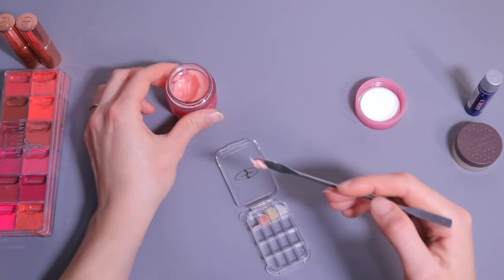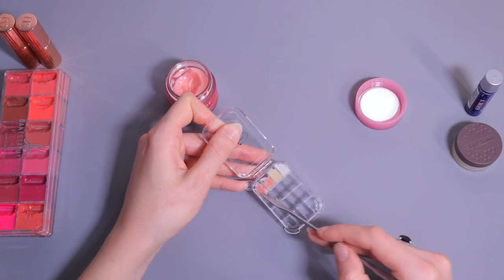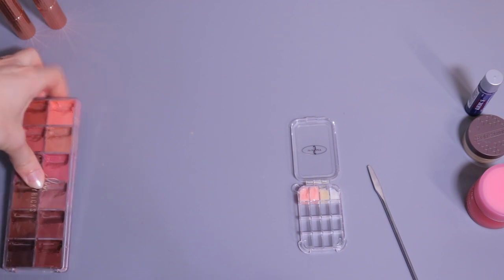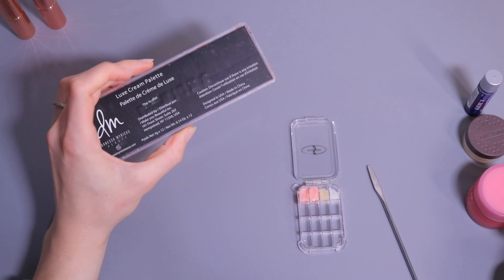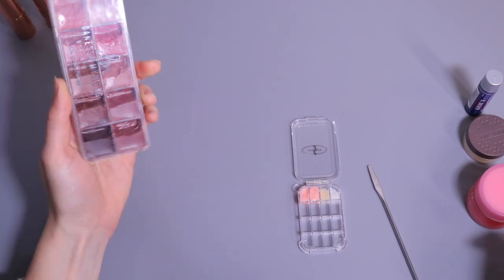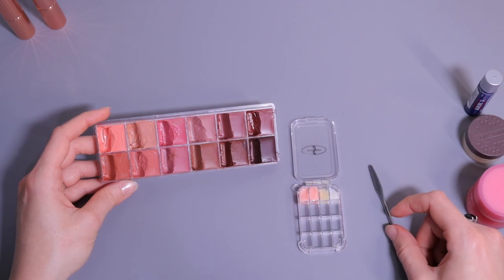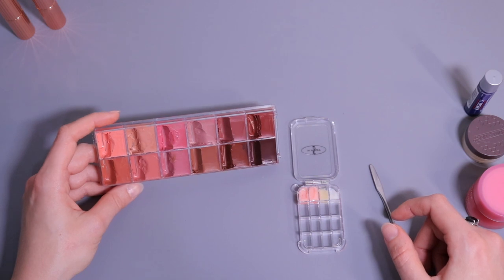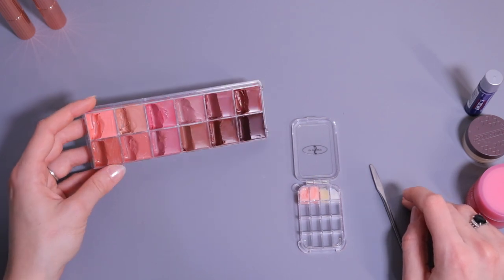Because I use the Laneige so much I'm going to put it in this palette as well. For the lipstick, I'm going to transfer some from this Vanessa Marix palette called 'The Nudist' — they have a beautiful shiny finish, are quite hydrating, very pigmented, and the shades are so nice.